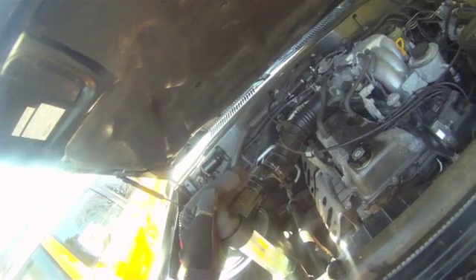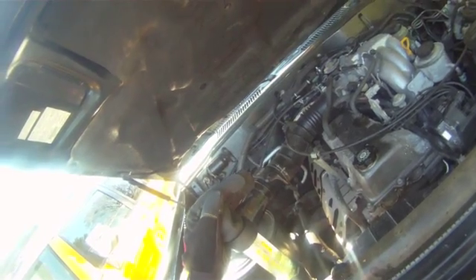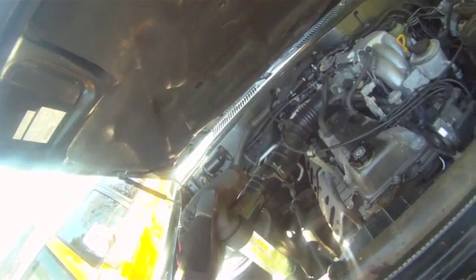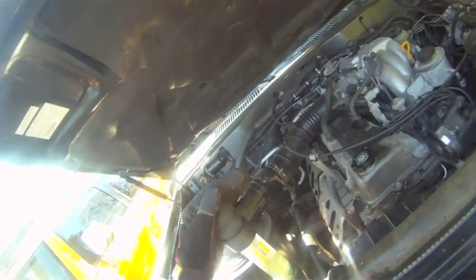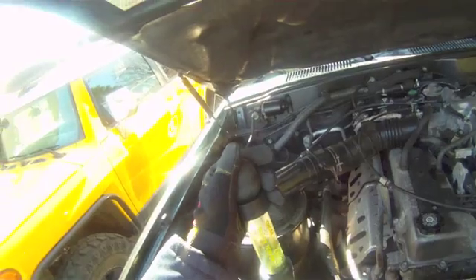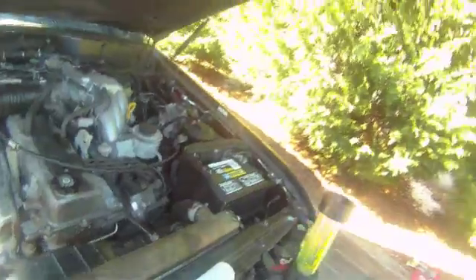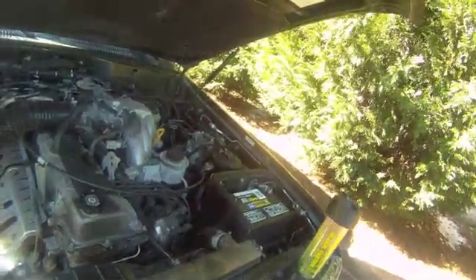Uh oh. Uh oh. And we have contamination. How did we get so much fluid? I don't know if that's going to happen — change color though. How does more fluid get in there? Does that get contaminated? Does it take more out?